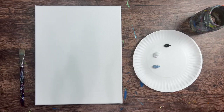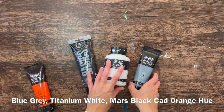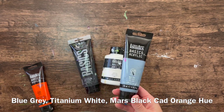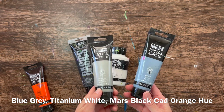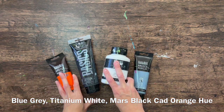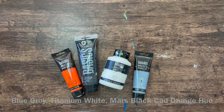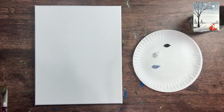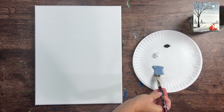All the colors and materials are listed in the description of this video. This painting only uses four colors, which is kind of nice. The first is blue gray - it's a Liquitex basics color. If you don't have blue gray, you can use neutral gray value five and add a little bit of ultramarine blue to make it a bluish gray. I also use titanium white, Mars black, and cadmium orange hue. I'll be using a three-quarter flat wash brush to start, with three colors loaded - no orange until we paint the fox.